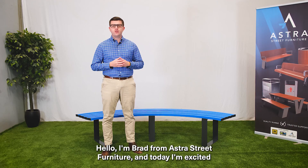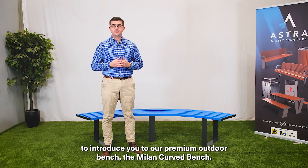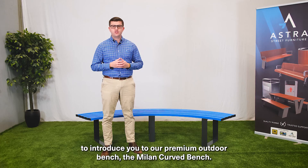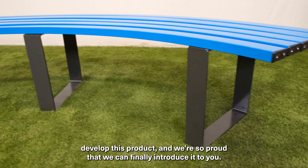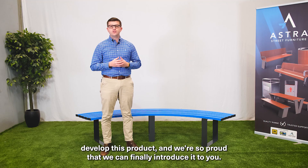Hello, I'm Brad from Astor Street Furniture and today I'm excited to introduce you to our premium outdoor bench, the Milan Curved Bench. We've been working long and hard behind the scenes to develop this product and we're so proud that we can finally introduce it to you.